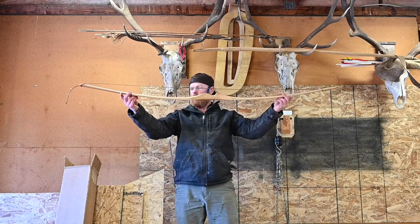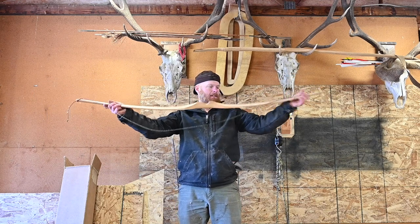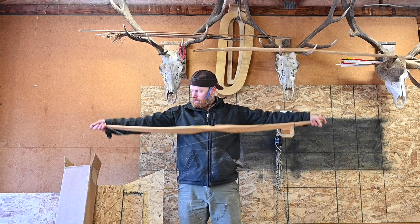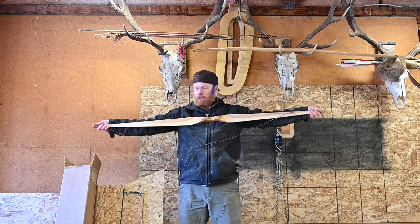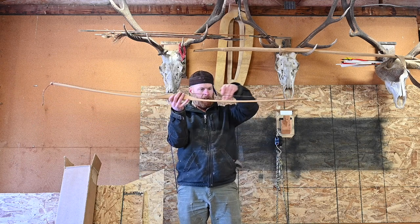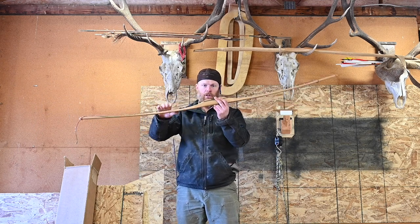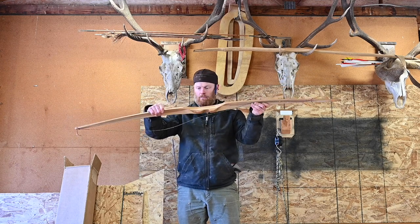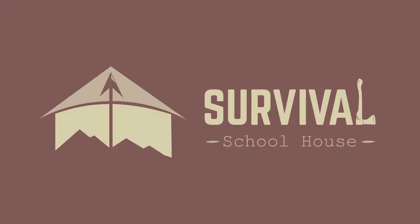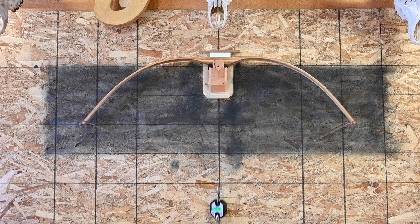Hickory board bow got about an inch and a half of set — it was flat. Let's make a back set jig or reflex jig, bend it backwards, fire-harden or heat treat the belly on the inside, make those cells denser and see how much performance we can gain from this bow.